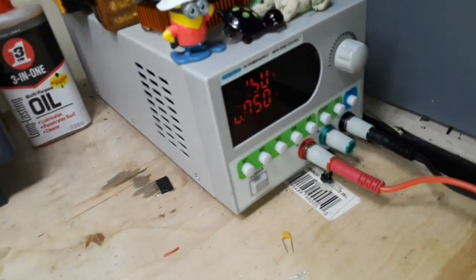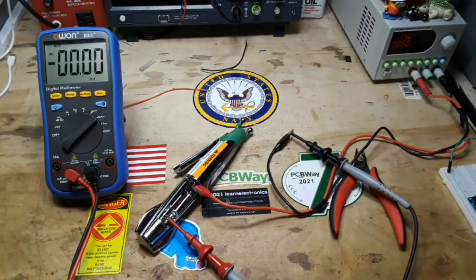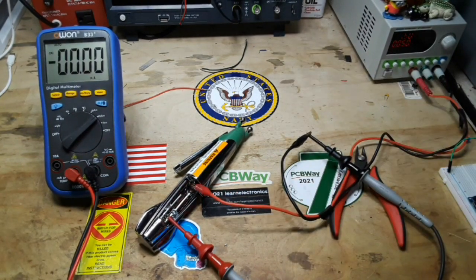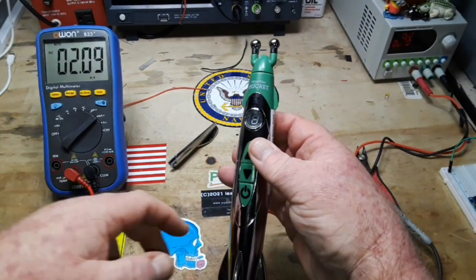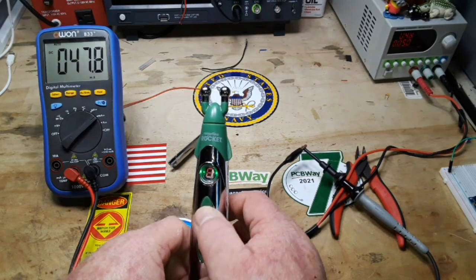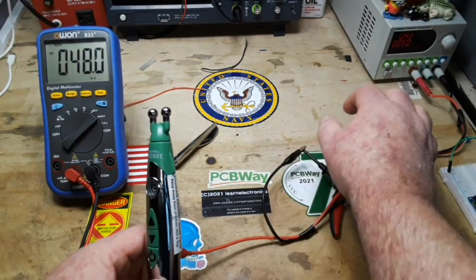So we've got the power supply set up for a volt and a half, 50 milliamps, which is about the max you want out of a double-A battery. The positive from the battery going to the positive of the thing, the negative of the thing goes through the ammeter and back to the power supply. We'll power it up. It's not even turned on and it's pulling two milliamps. Turn it on. Two milliamps. We might need more current here.